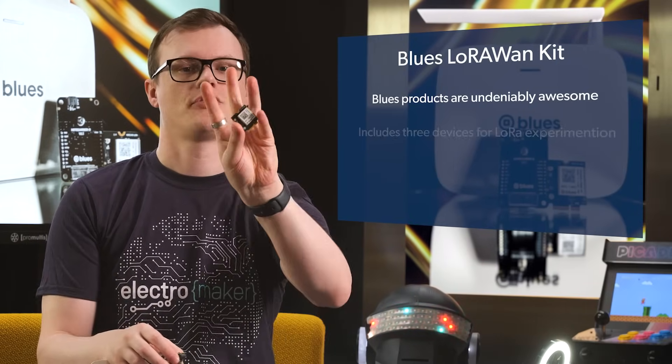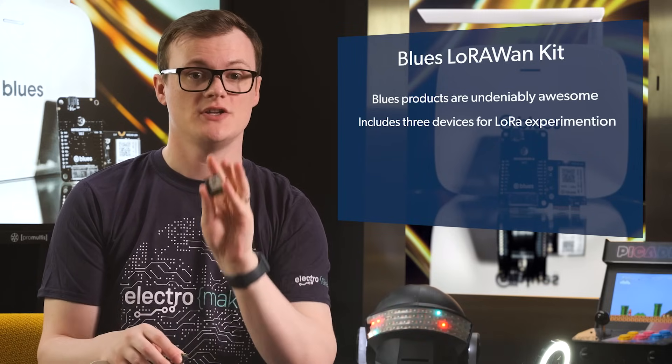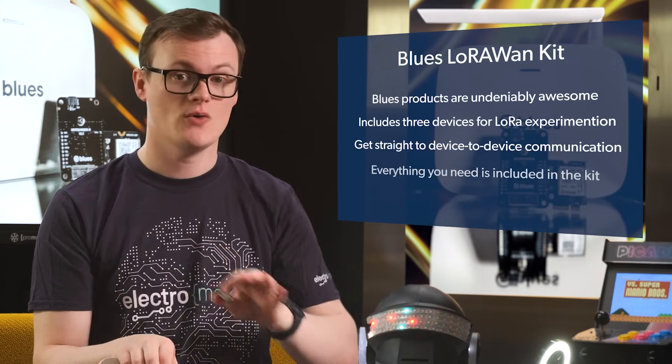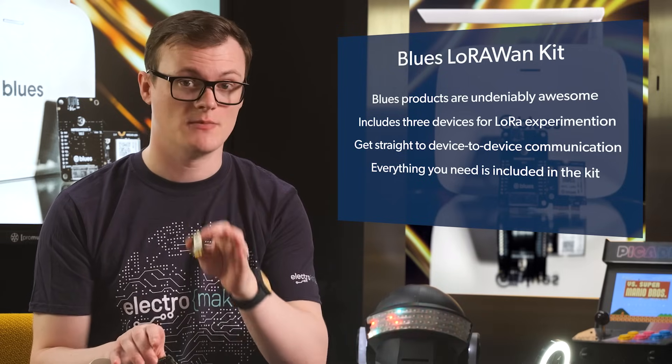Blues products are undeniably awesome, and we've even looked at one of their note cards in a previous article and video. What makes this kit particularly awesome is that it includes not one, not two, but three different devices that can all be used to experiment with LoRa. This means you can get straight to device-to-device communication, something that many other kits lack. Each kit comes with its own note card, its own carrier, WizGate edge light LoRaWAN gateway, batteries, and antenna — so there really is no need for anything else. Talk about an all-in-one package.